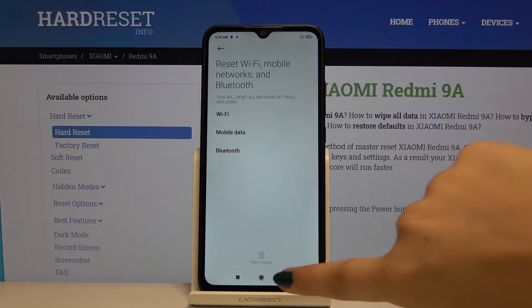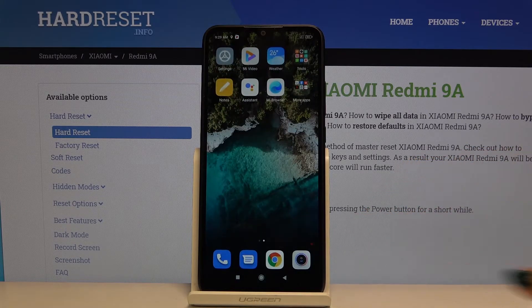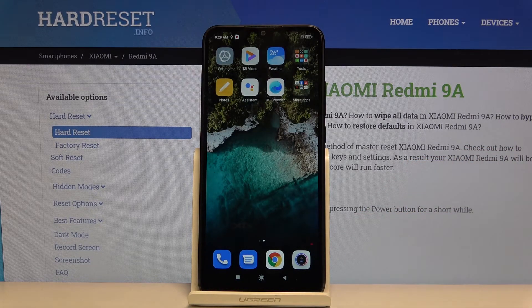And that's all. This is how you reset network settings in your Xiaomi Redmi 9A. If you find that this video was helpful please hit the subscribe button and leave a thumbs up.